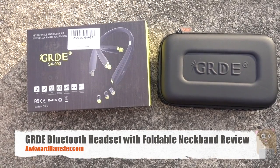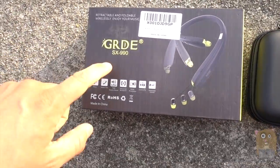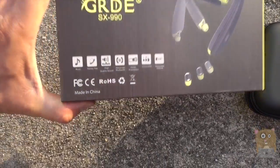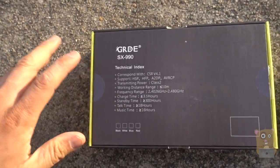Hi, welcome to Ogre Hamster. Today I'll be reviewing the Venus GRD Bluetooth Headset, model SX-990. Here are some of the features and specs shown right here.